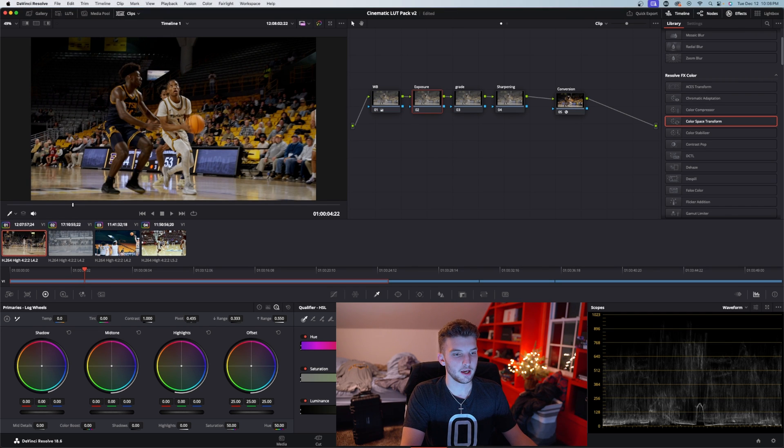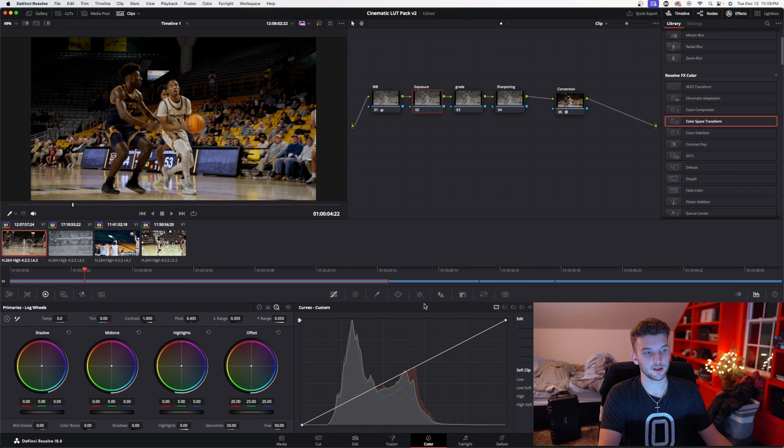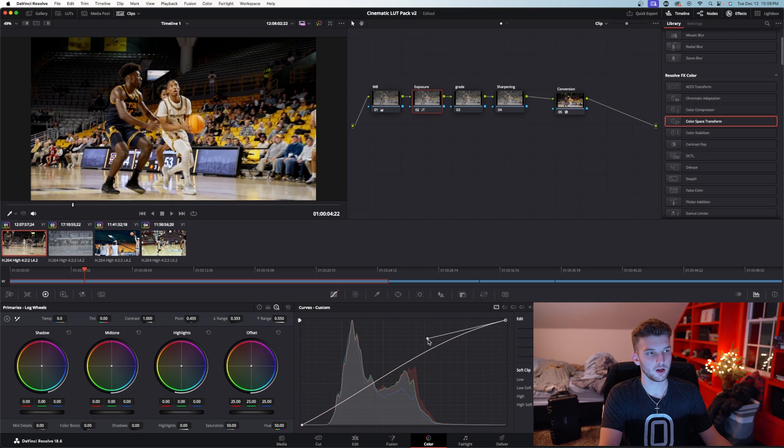On the exposure node, go to your waveform. At the very top are the highlights — if it's hitting the top that means it's clipping and you can't get those back, and if it's hitting the bottom it means pure black. First thing I like to do is go into the curves — click on these three dots and hit editable splines, which I like to do, so it gives me a little handle and I can raise my highlights.